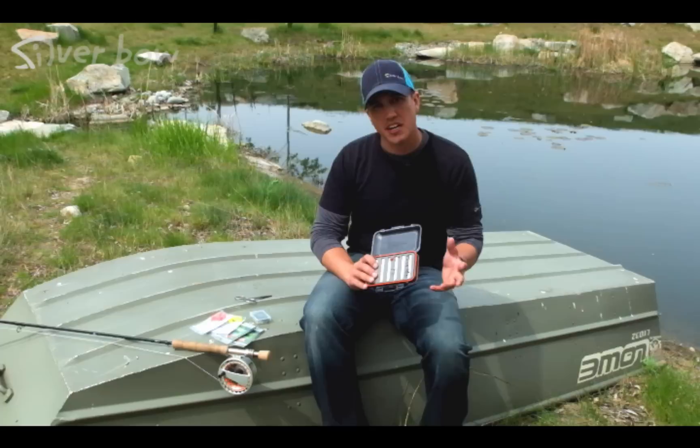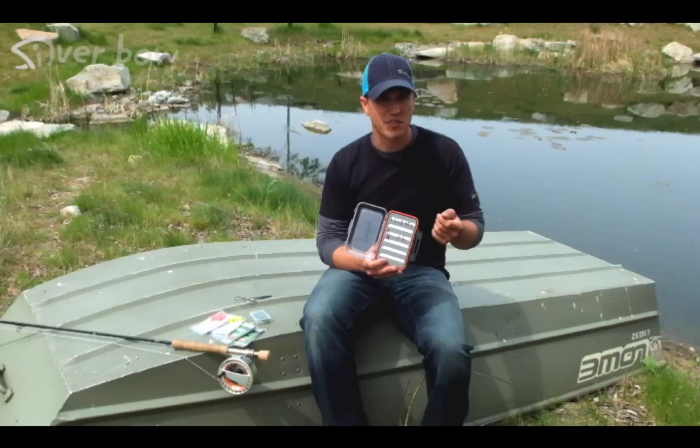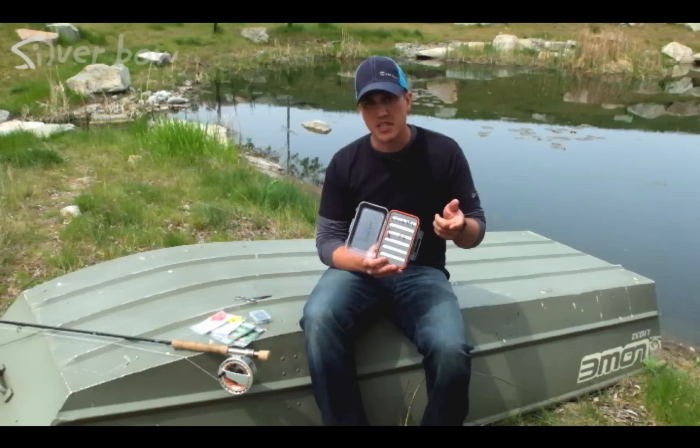Let's take a look at our chironomid fly selection. Chironomids are actually pretty basic flies — they don't have to be anything elaborate, and sometimes simpler is better. I want to have an assortment of different colored bodies with different colors of thread wire, ribs, and also different beads, because sometimes one works better than others. Real common colors are white beads, silver beads, and black beads. Sometimes gold works as well, but have a nice little assortment.